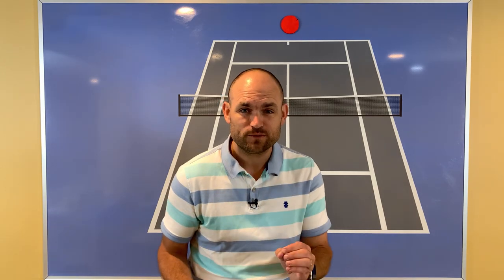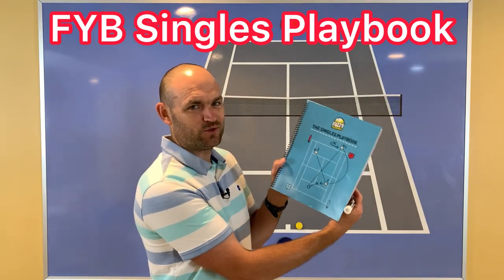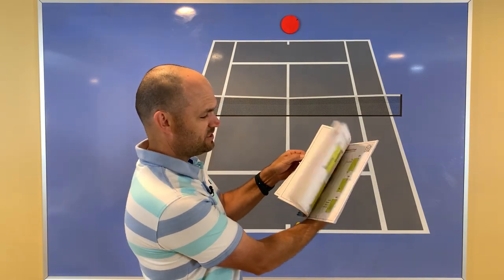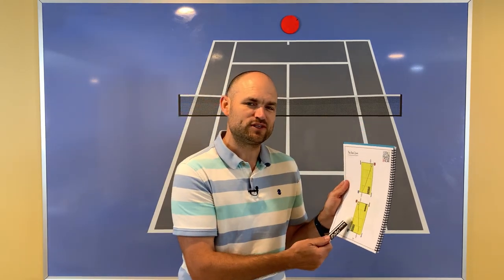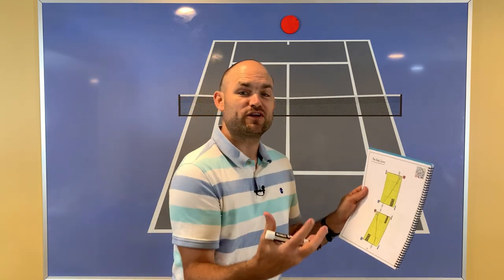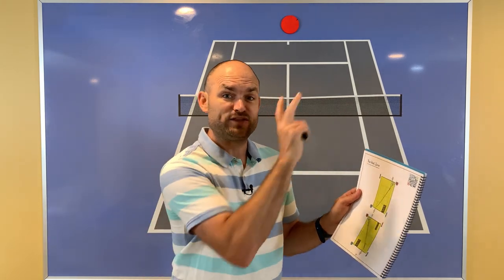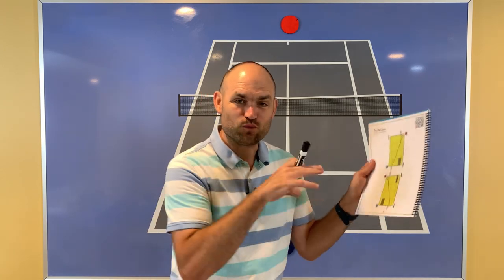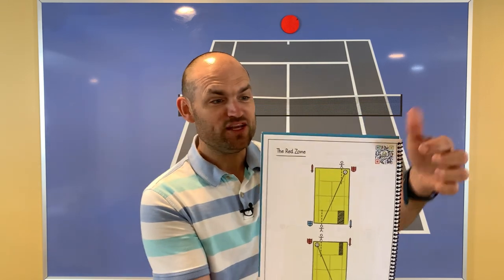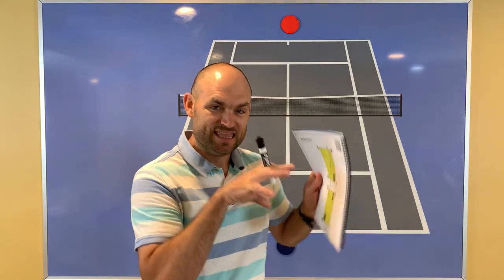The tactic we just saw Rublev use is the most valuable one in singles, and it happens to be the foundational positioning strategy in the Fuzzy Yellow Balls singles playbook — over 50 pages of play after play to beat your toughest opponents. Right at page nine is the red zone. Will Hamilton at Fuzzy Yellow Balls calls this the red zone — like in American football, the last 20 yards before the end zone where the chances of scoring go way up. There's a red zone in singles strategy too, and it's exactly what we saw Rublev do.